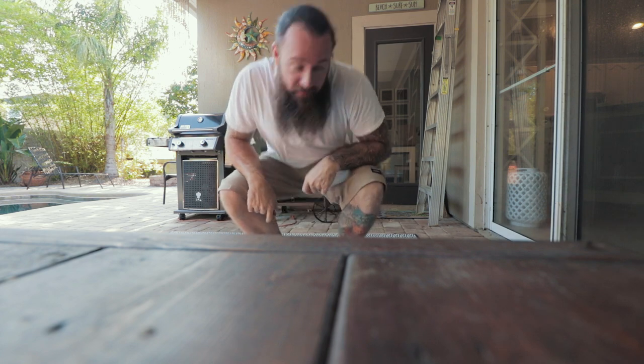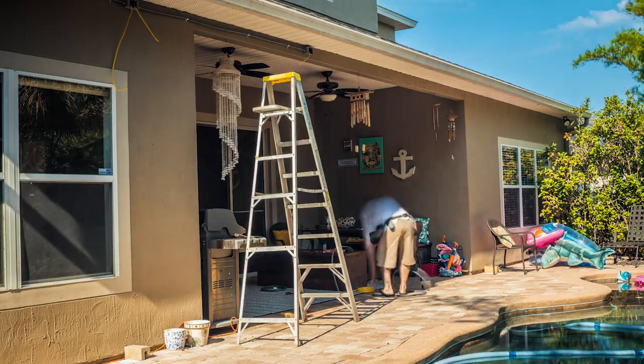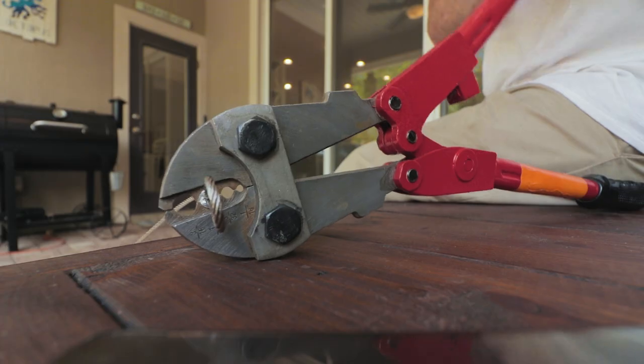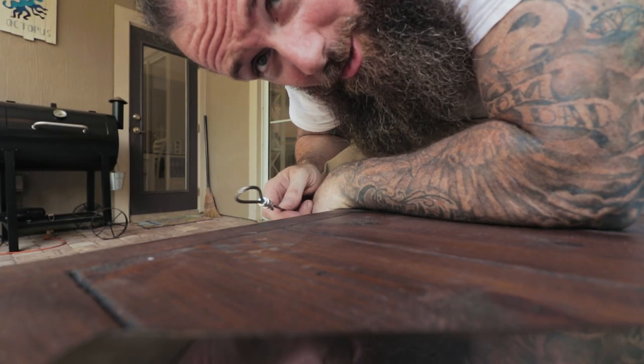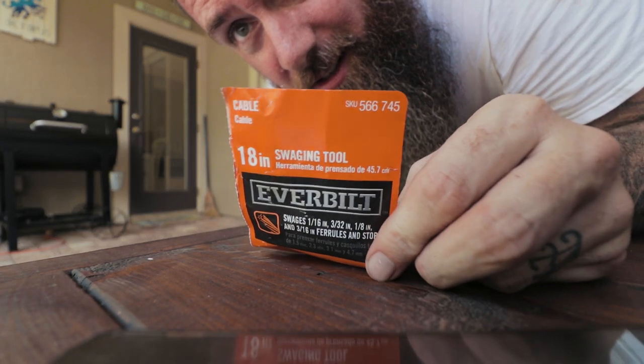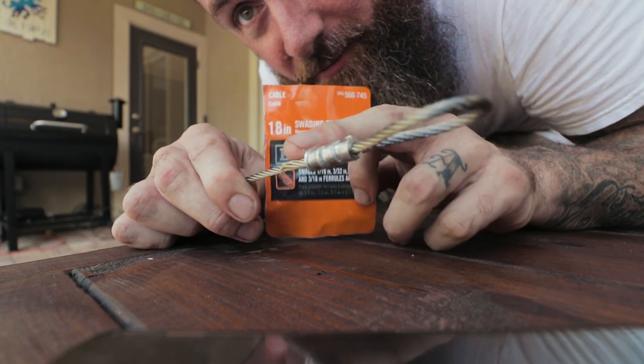Don't make fun — they're great. When you're up on a ladder having everything at reach so you don't have to get up and down a million times is huge. Yeah, you look a little like Tim the Tool Man Taylor running around with the tool belt on, but don't knock it till you've tried it. And it's called a swaging tool — swedging... swaging... swedging. That's what it's called.